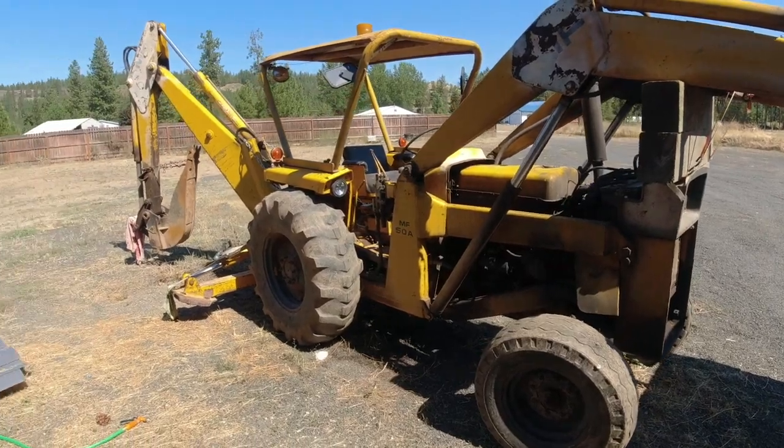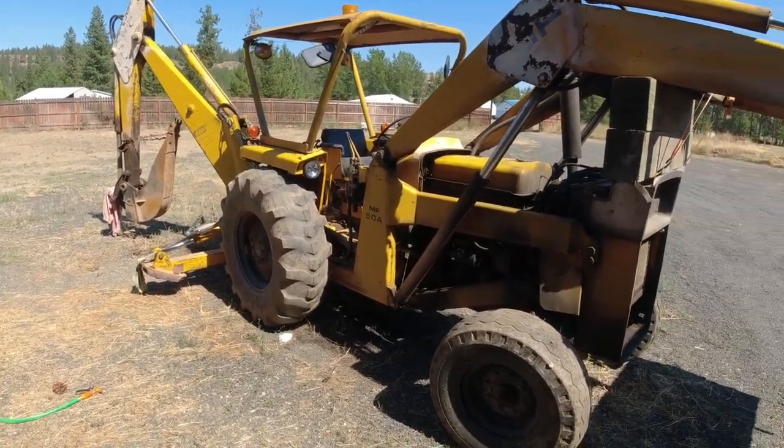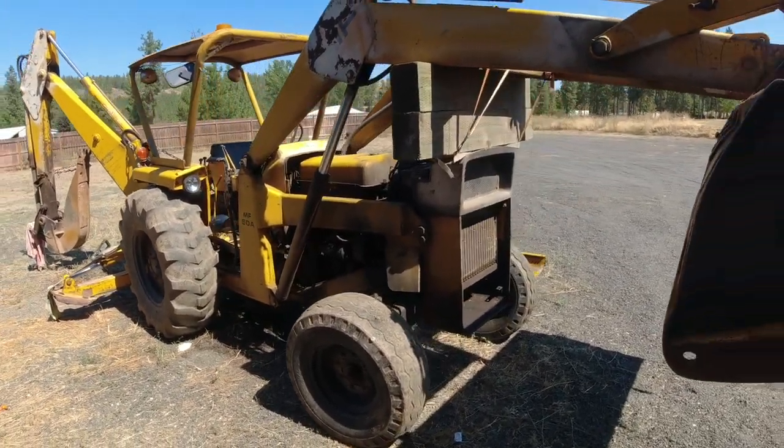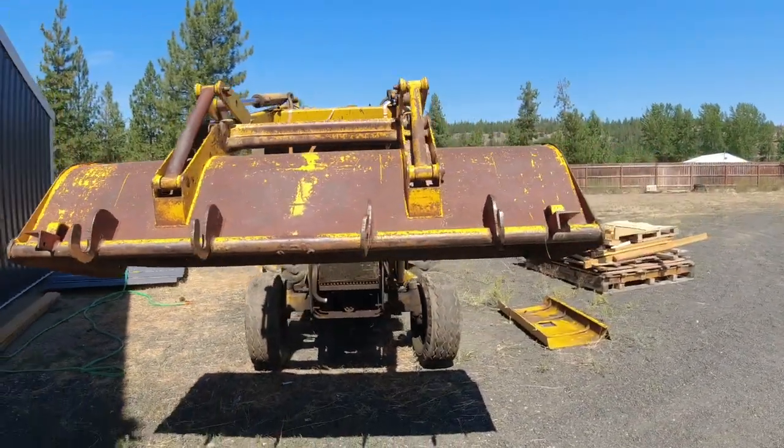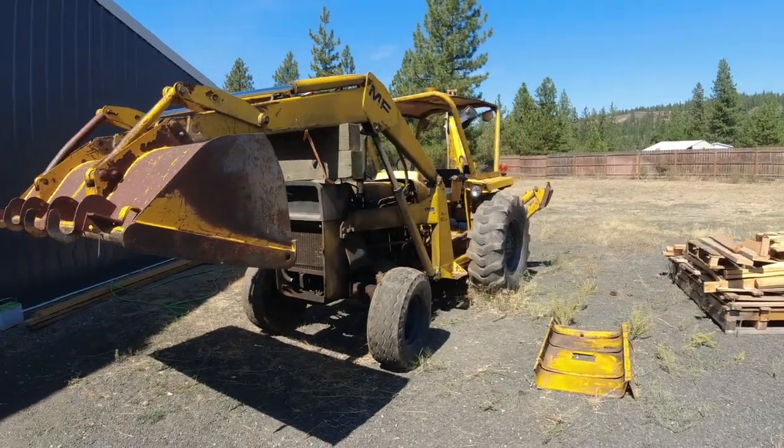All right guys, this is a Massey Ferguson 50A. I picked it up from this very nice fellow out in Idaho. He had it listed for $3,000, and that was because it has two giant problems. First of all, the engine is not running very well - it is running, though.